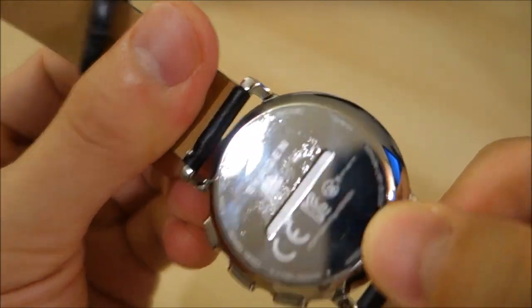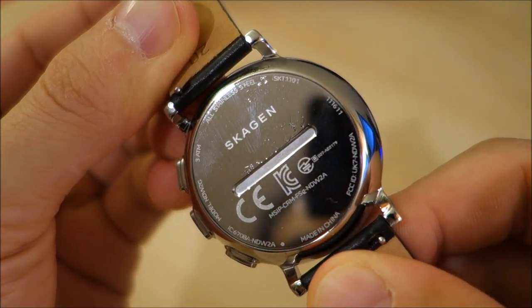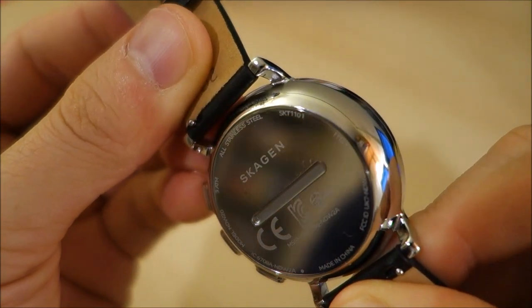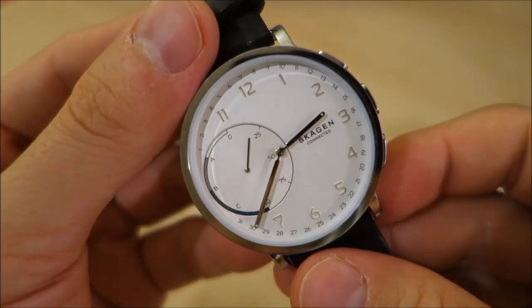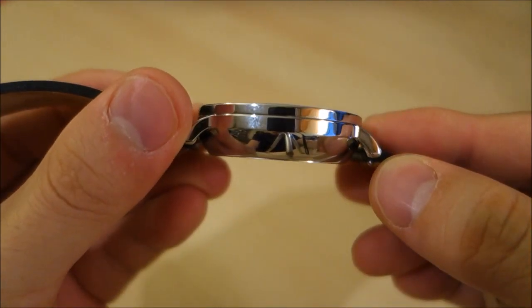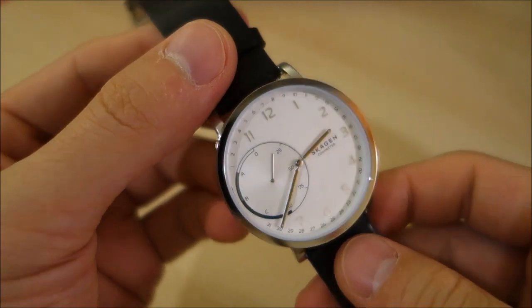That's pretty much the extent of the functionality. The case is stainless steel 316. Looking at the back you can see some details around the side — it does clearly say made in China, stainless steel at the top. This is rated at 3 ATM — three atmospheres of splash water resistance. The case is 42 millimeters in diameter and 11 millimeters thick, so quite streamlined.